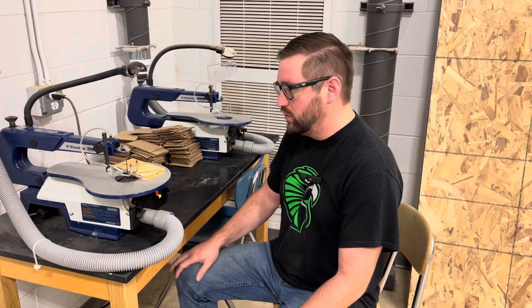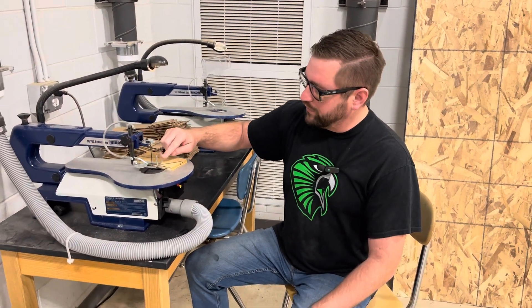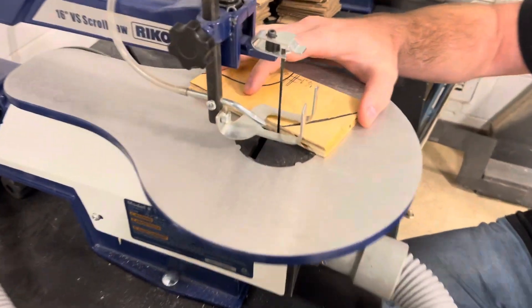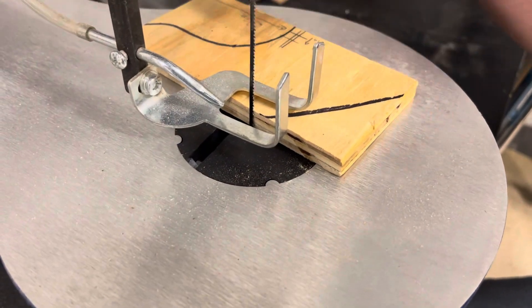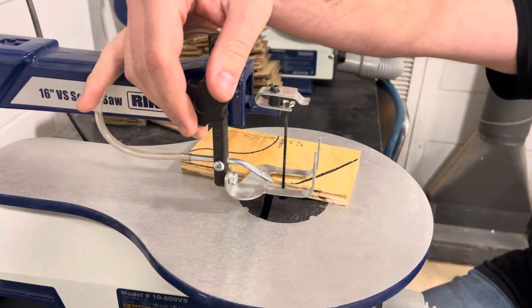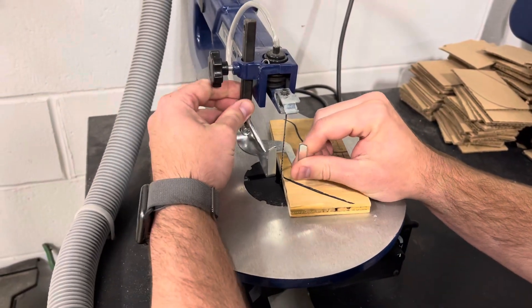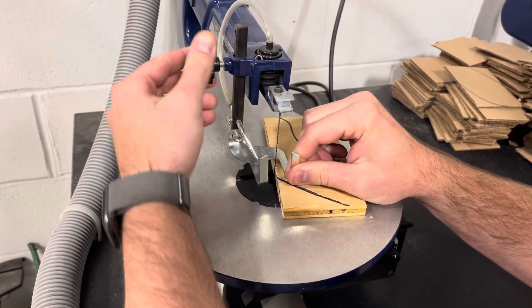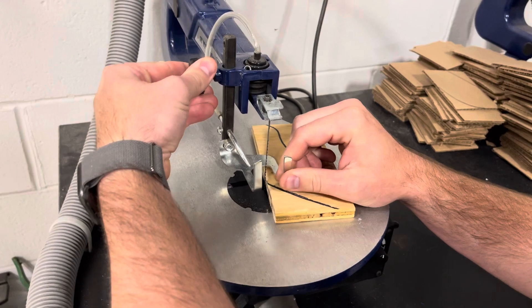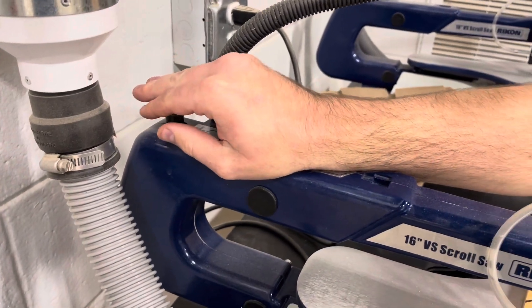First, we have our hold down foot — that's this metal piece right here — which is going to hold our material, or help us hold our material, to our table so it doesn't bounce as much. Right here is the hold down foot lock, which is what we're going to loosen so we can move it up and down to adjust to the material we're working with. Over here is our tension knob, which you really will not be using at all.